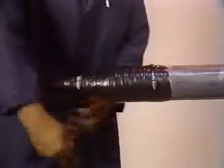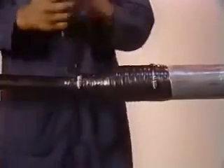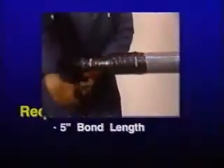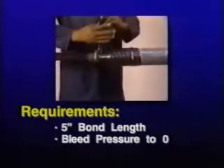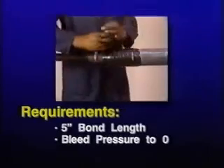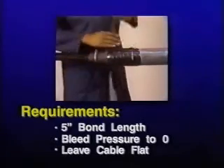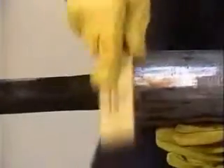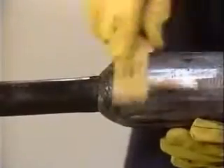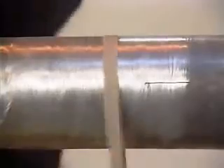If a WRSS sleeve is to be used to repair a leaking taped auxiliary, first prepare the site by removing all previously installed tapes and hose clamps. This procedure requires a full five-inch adhesive bonding length on the polyethylene cable jacket. If the cable is pressurized, bleed the pressure to zero and be sure to leave the cable flat during the entire WRSS sleeve installation. After thoroughly cleaning off all old tape residue, scuff six inches of the lead auxiliary sleeve, and then clean and scuff six inches of the polyethylene jacket.